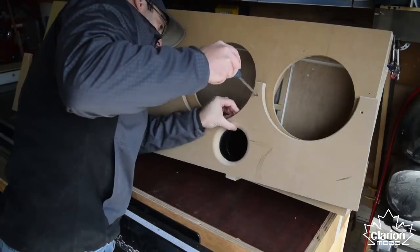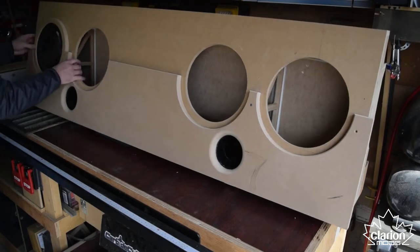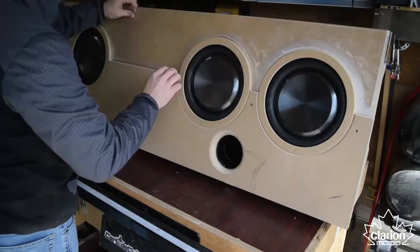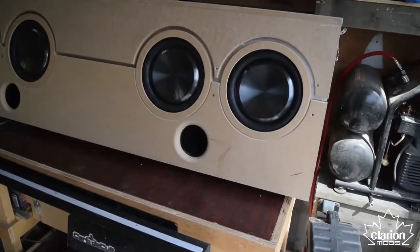The bottom panel goes on first and will get wrapped in black leather. The subs and trim rings go on next with gloss black. The lit plexi panel next, and finally the top trim panel which will get wrapped in grey leather later.